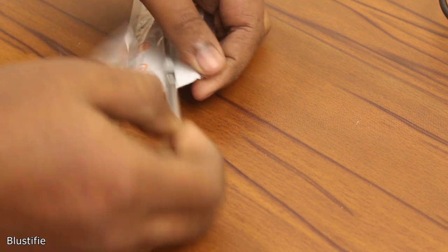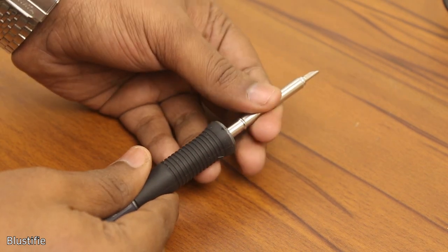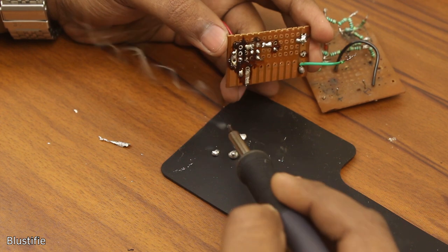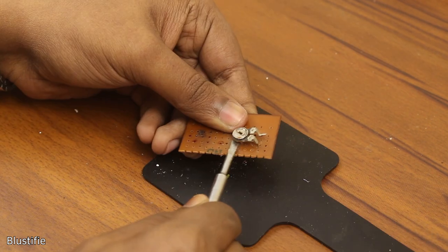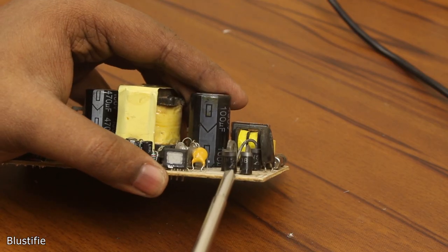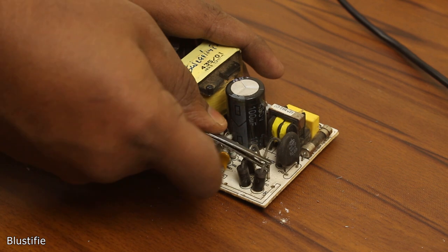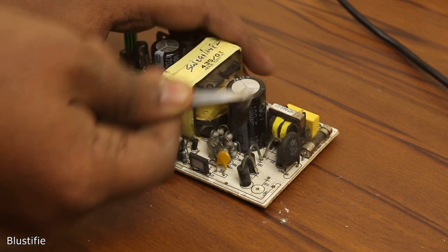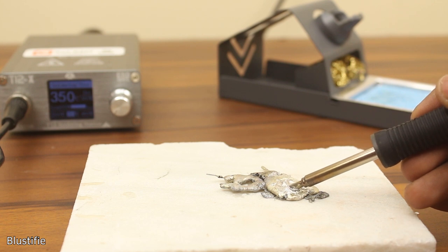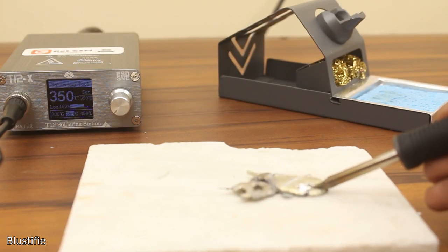Let's check some desoldering on some heavy joints. This time I used the T12KU tip, with the set temperature still at 350 degrees Celsius. It still does its job fine — solder joints are melting flawlessly. So I took the desoldering pump to remove the solder and take out the components. Next I tried a bigger joint: the component I tried to remove was a diode. Normally desoldering high power diodes is a bit difficult, but this soldering station and my trusty desoldering pump did their job just fine.